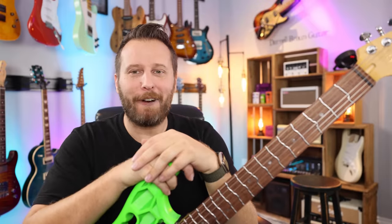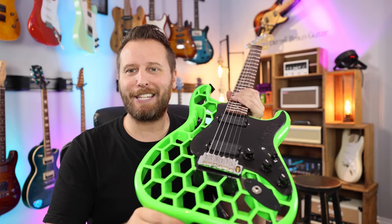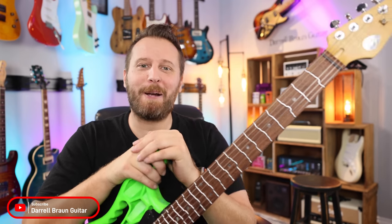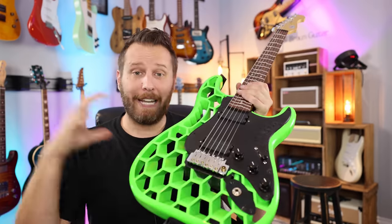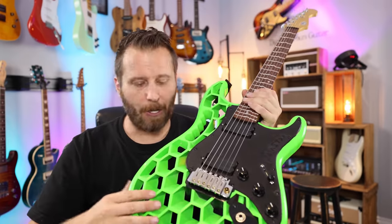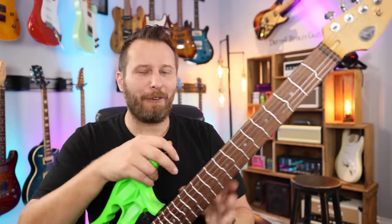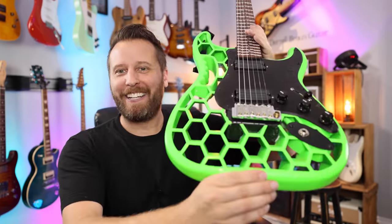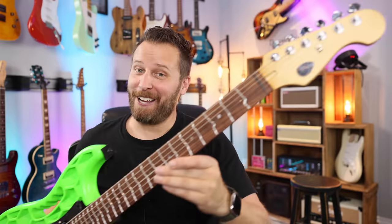What a fun build. I always love finding things people are doing to the guitar to make it a little bit different, and this certainly fits the bill. Hopefully you guys enjoyed coming along on this build — if you did, be sure to subscribe to the channel, we've got lots of great guitar content lined up. I'll link to all the parts I used in this build as per usual: the body, the trem, the pickups, all that kind of stuff will be down in the video description below. Hope you enjoyed the journey — this was something really unusual and a ton of fun. Hope you guys have a great week, take care.